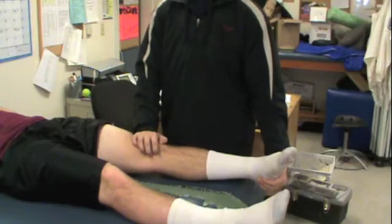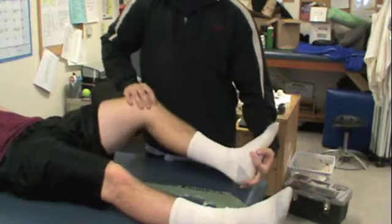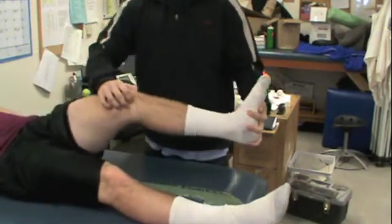Finally, with the tibia externally rotated, the examiner applies a valgus stress while the knee is flexed through its available range of motion. A varus stress is then applied as the knee is returned to full extension.